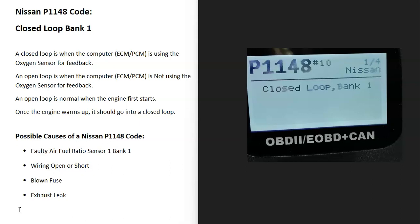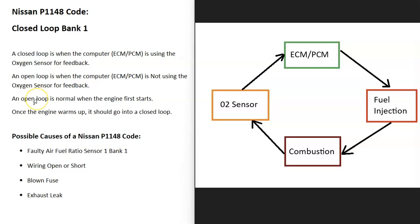What is a P1148 code? It's a closed loop bank one issue. An engine can run in what's called a closed loop or an open loop. A closed loop is when the O2 sensor is giving feedback on what's being burnt off during combustion, and the computer uses this information to adjust the air-fuel ratio mixture going into the engine. In an open loop, the O2 sensor is not being used to adjust the air-fuel ratio mixture.